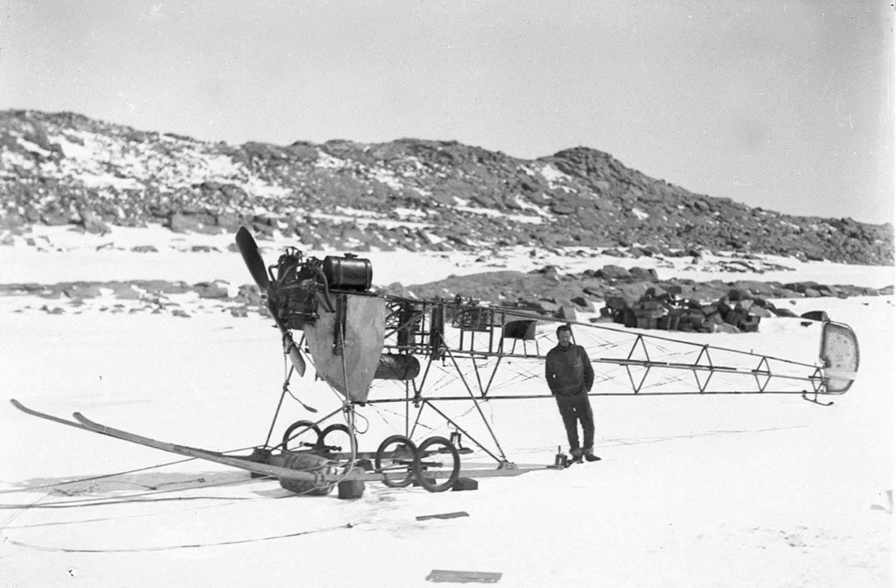The Air Tractor Sledge, from Wikipedia, was a converted fixed-wing aircraft taken on the 1911–1914 Australasian Antarctic Expedition — the first plane to be taken to the Antarctic.